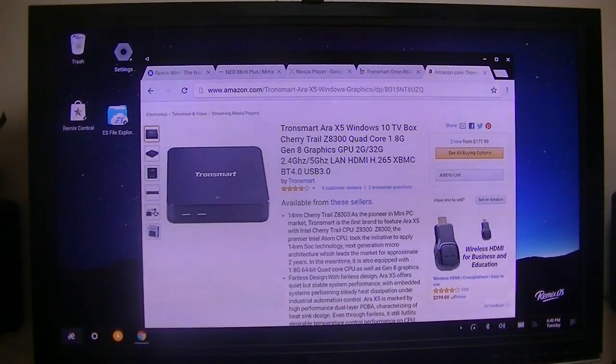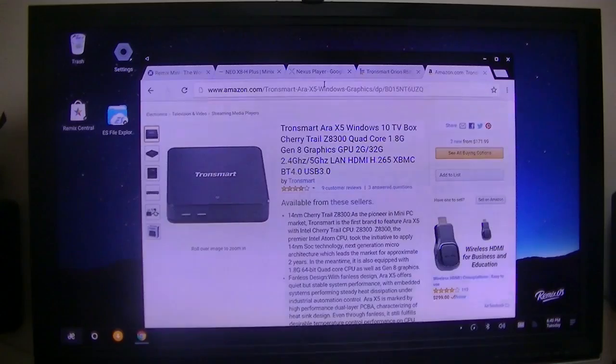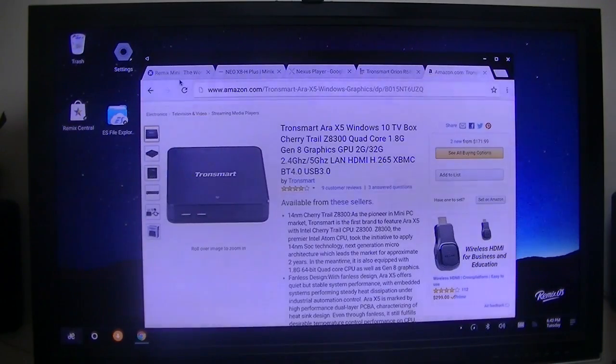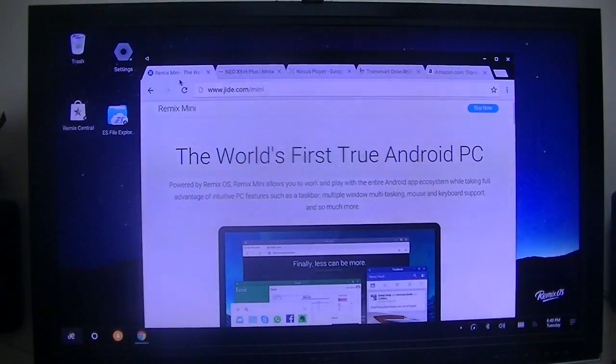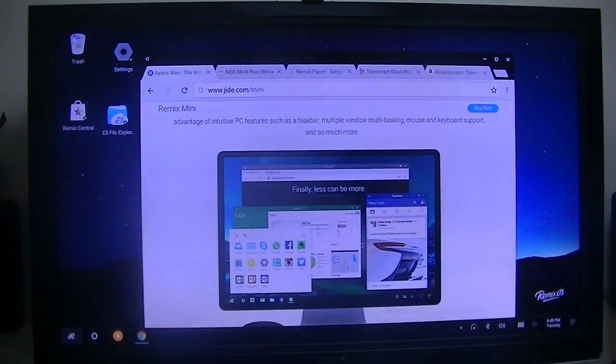It has been a little while since I've done some reviews. What I wanted to show you on this particular video is some of the different boxes I have and how they run with the HD HomeRun DVR software. I'm using over-the-air, so I'm not using any DRM channels.